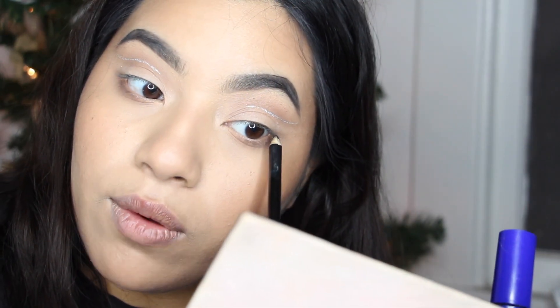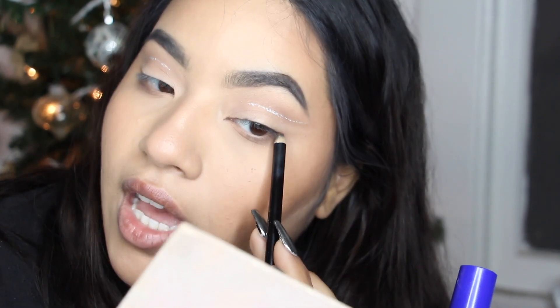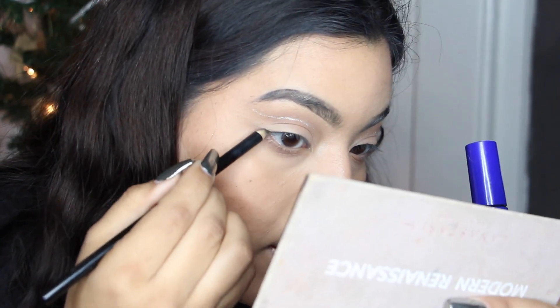Now I'm going to tight line with a black eyeliner really quickly and carefully. One thing I like to do when I tight line is drag it out from the end of the eye just a little bit to create an upturned appearance. It's also a really easy way to create a guideline for your wing if you're using liquid liner later — just a little tip. Then I go ahead and curl my lashes and apply mascara. I'm using the Essence I Heart Extreme Volume mascara waterproof, and then I'll apply my lashes.